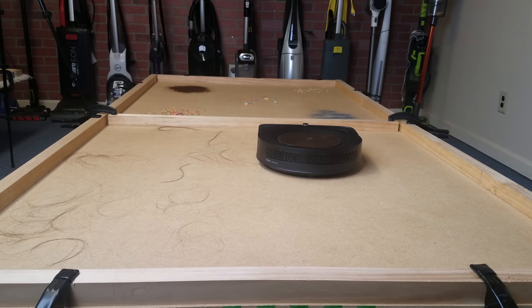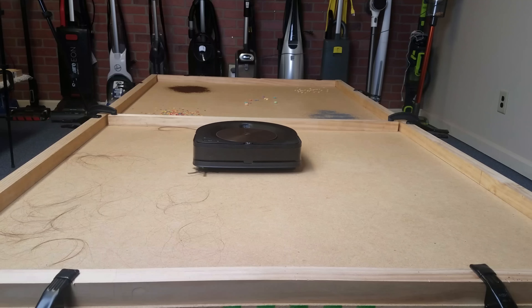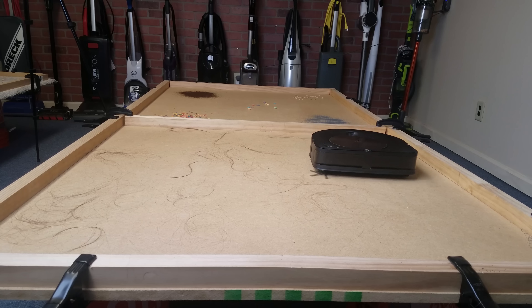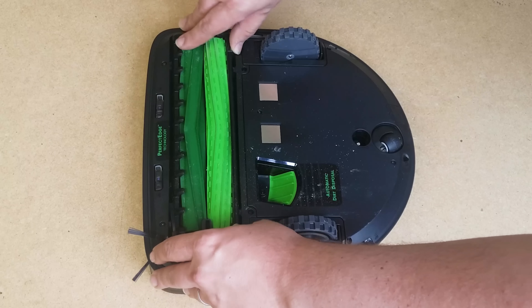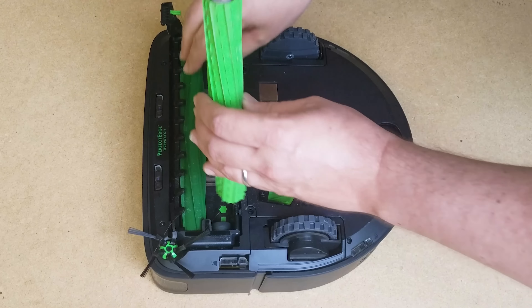Another area that really impressed me was hair pickup. The exhaust is redesigned and diffused so there was no blowing around of light debris, which you can't take for granted as most robot vacuums do this to some extent. I started with one gram of seven-inch hair, which I assumed would be too much for it, but to my surprise there were virtually no tangles on the side brush or the brush roll itself. There was some in the axles — which Roombas are known for — but even there it was less than you typically see. I honestly don't think any other robot vacuum I have could have done so well with this exact test.